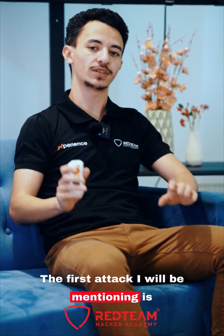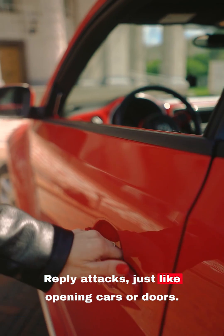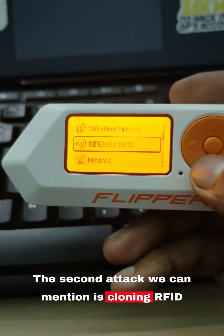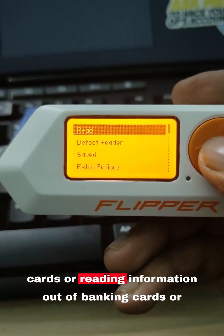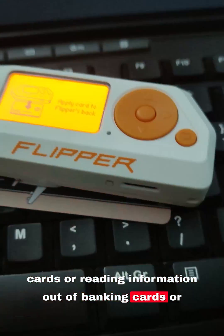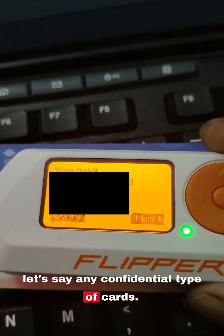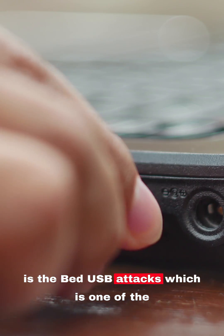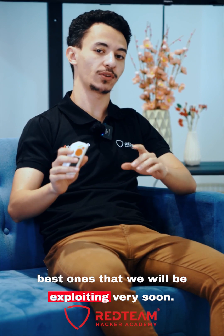The first attack is replay attacks, just like opening cards or doors. The second attack is cloning RFID cards or reading information out of banking cards or any confidential type of cards. The third one is the Bad USB attacks, which is one of the best ones that we will be exploiting very soon.